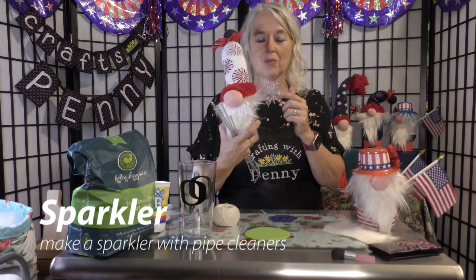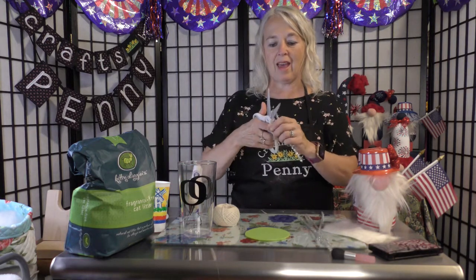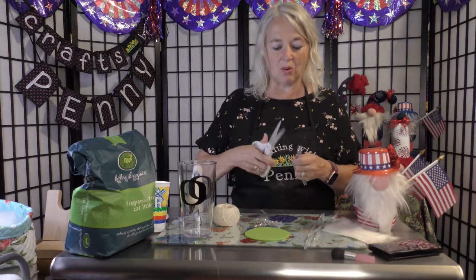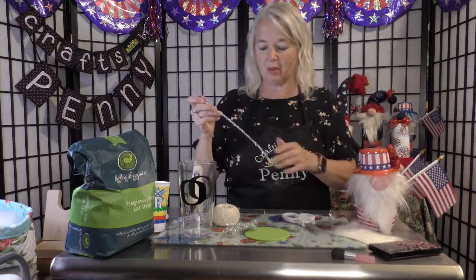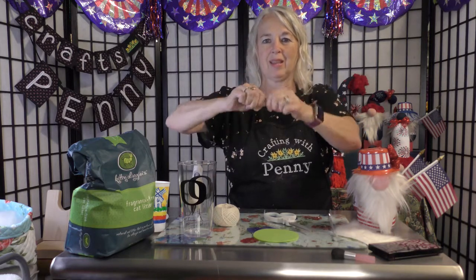If you watched my video on how to make bunny gnomes, this is the same way I made the whiskers for the bunnies. Fold the pipe cleaner in half and then fold them in half again. Use as many pipe cleaners as you want — the more you make, the fuller your sparkler will be. That will be four pipe cleaners cut into fourths. You can use however many you want, and you could use different colors too. Line them all up, find where the middle is, and give it a nice twist.